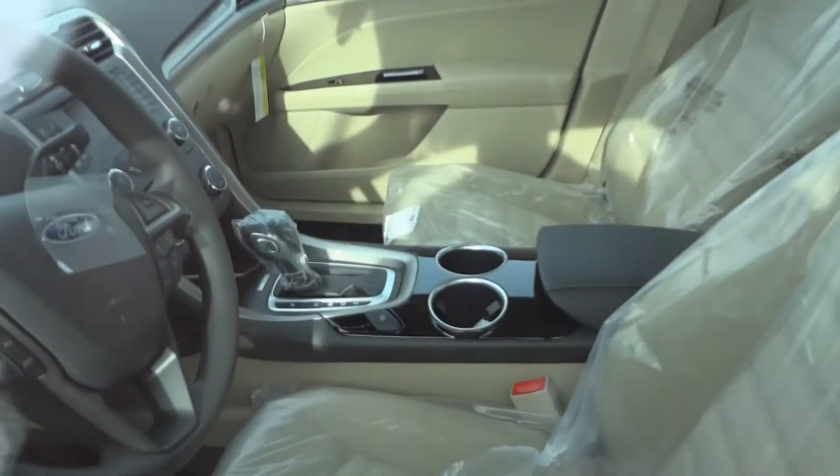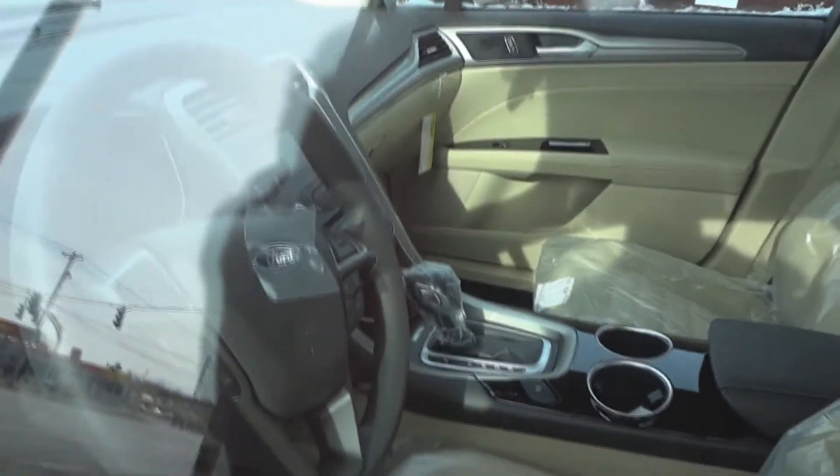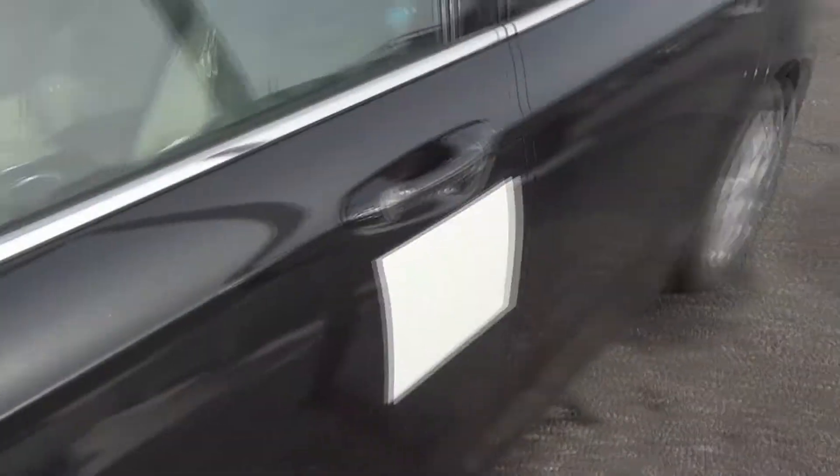Rear seat air vents. Piano black trim, as well as sports package and transmission. It's pretty well loaded for a rather basic model.